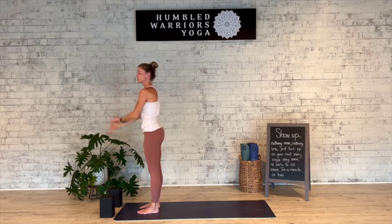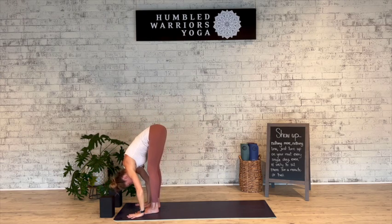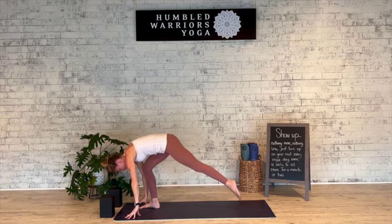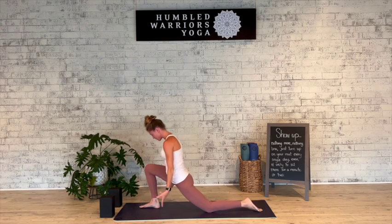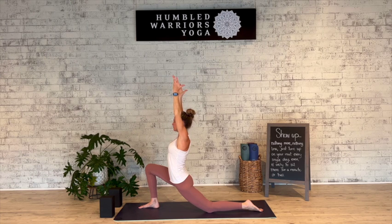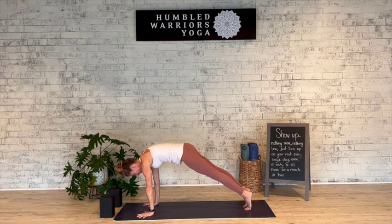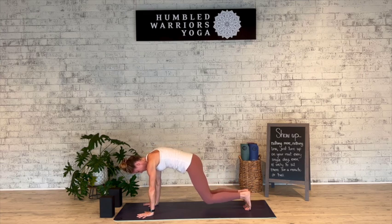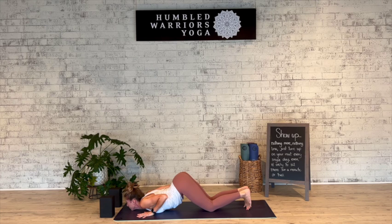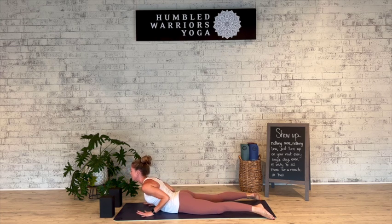Last time — full inhale, reach up. Exhale fold. Inhale halfway lift and lengthen. Plant the hands, step the left foot back, low lunge, inhale the arms up. Exhale, frame the right foot, step back to plank. Deep breath in. Lower down — knees, chest, chin. Exhale, slide the legs back, inhale lift the heart, cobra. Exhale it down.